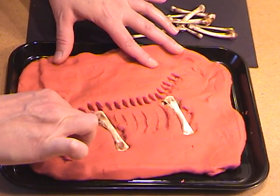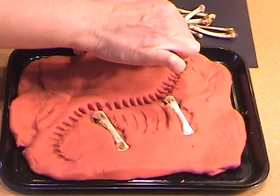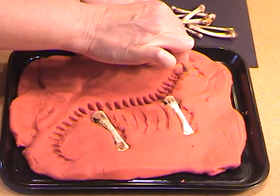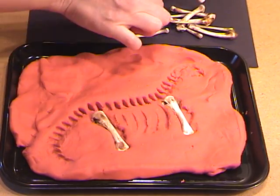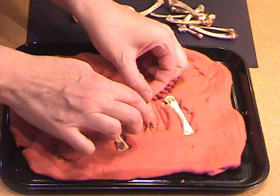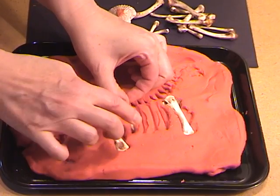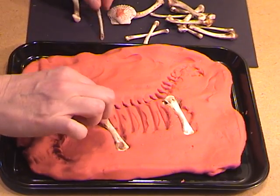So you've got the backbone and the tail of the dinosaur. I also use it to beef up the head a little bit. Then you can use some of the smaller bones to make the ribs look rib-like. Then you take out the bones.